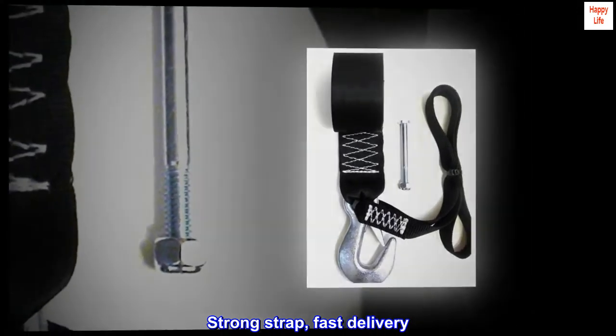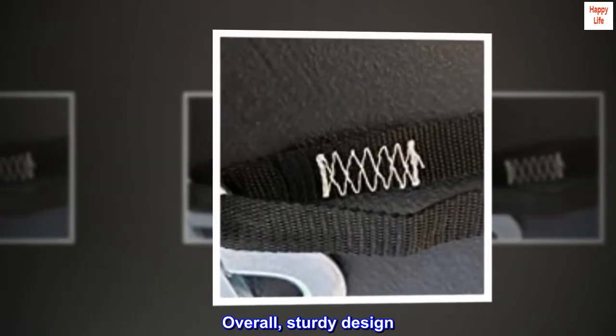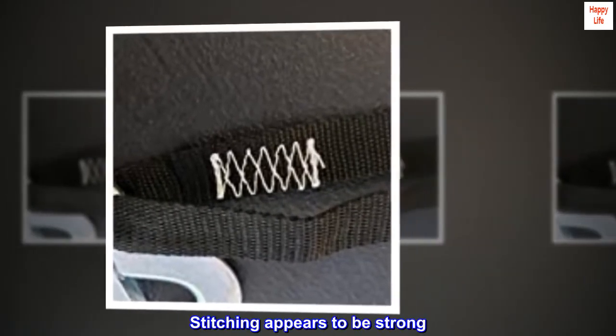Strong strap, fast delivery. Overall, sturdy design.